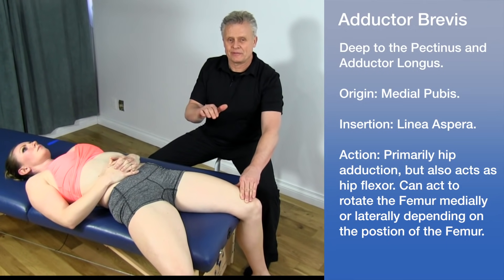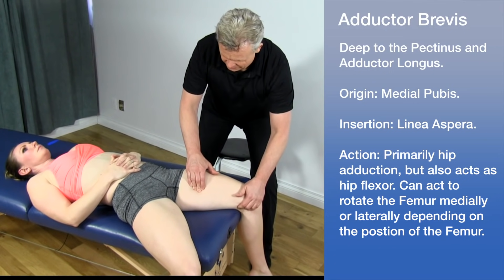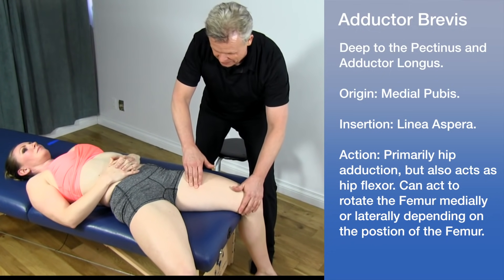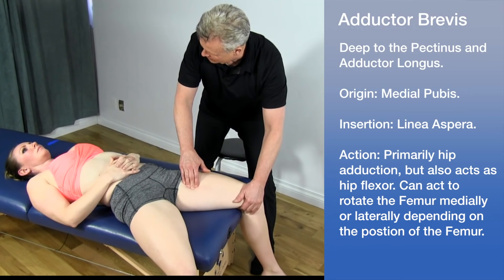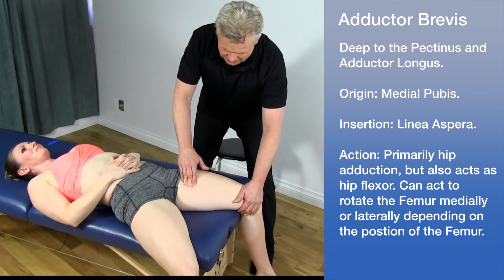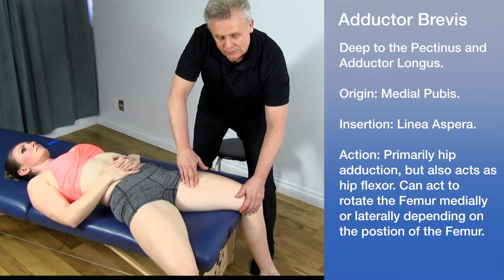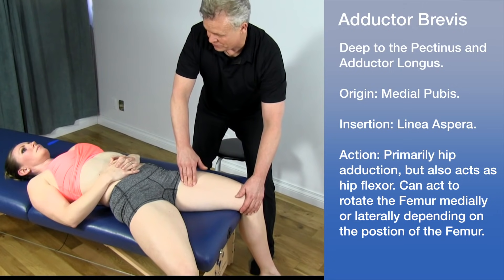Now let's consider the adductor brevis. The longus pops up clearly when the patient adducts. The adductor brevis is a little harder to palpate because it's directly under the longus. We can go a little bit above and try to strum the fibers there, but it's a very sensitive area. You may not be able to find the brevis easily since it's directly underneath the longus, so you'll have to work within patient tolerance.